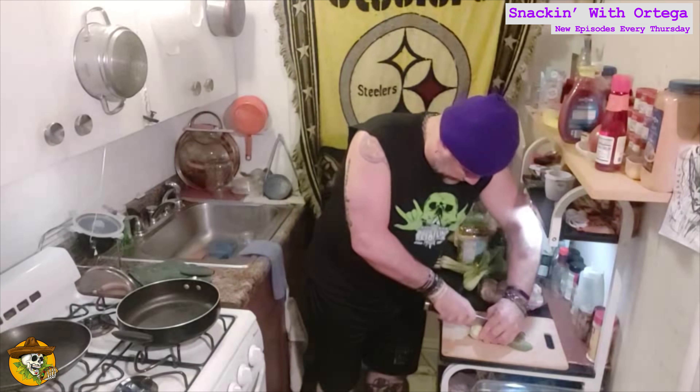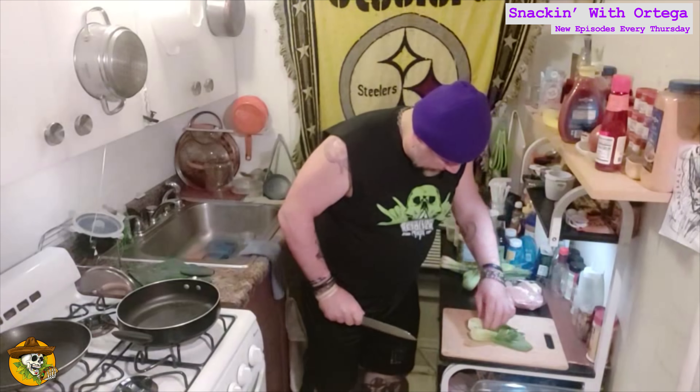We've got some baby bok choy and we're just going to saute it up in this badass sauce. Here are the ingredients: baby bok choy, oil, ginger, garlic, red pepper flake, soy sauce, vegeta, and a tablespoon of water.